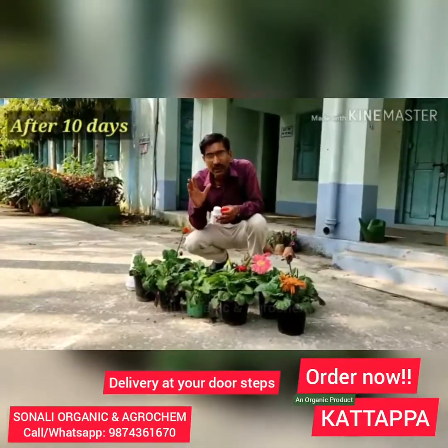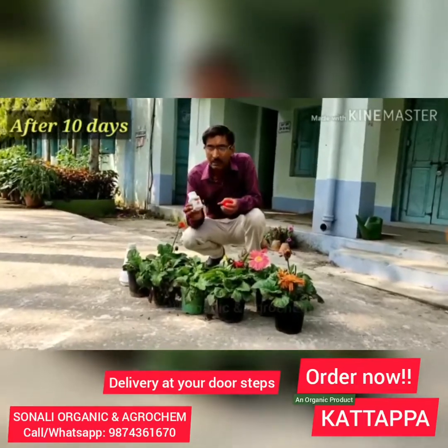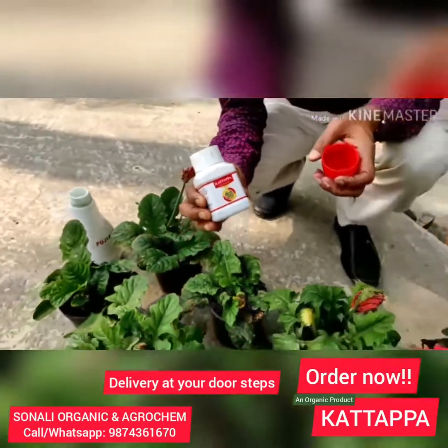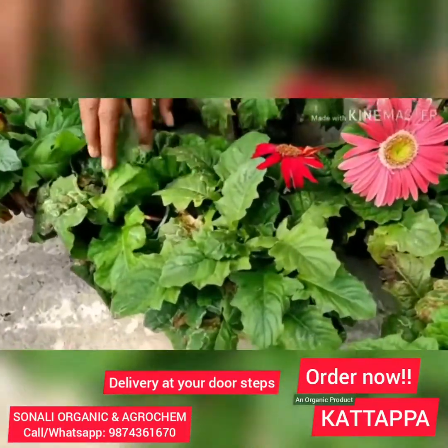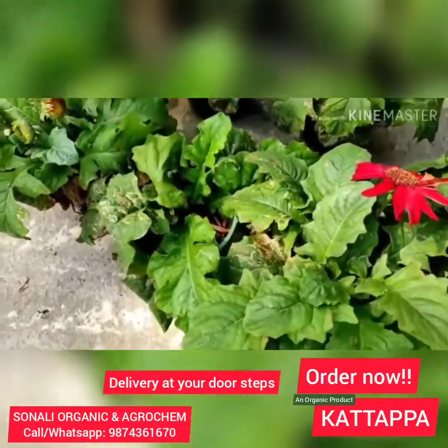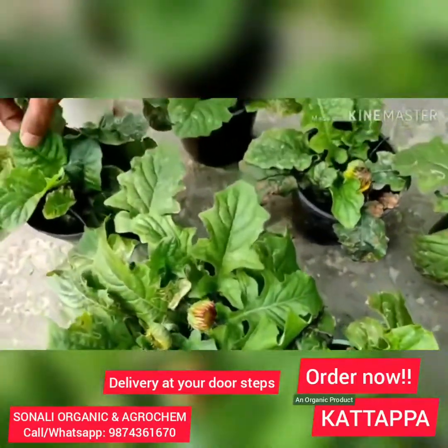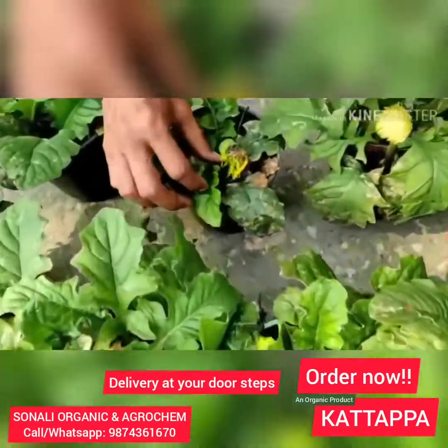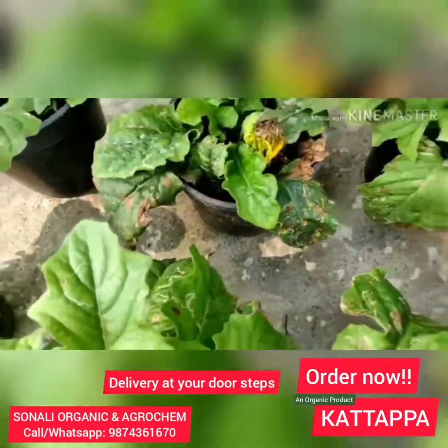Welcome back friends. After 10 days of applying this cut-up product — this is a natural organic systemic insecticide — here as you can see, 10 days back we applied here and the new leaves are coming. These are all fresh. None are infected. You can see these are now fresh leaves coming out here — nice leaves. None of the portion is infected here.